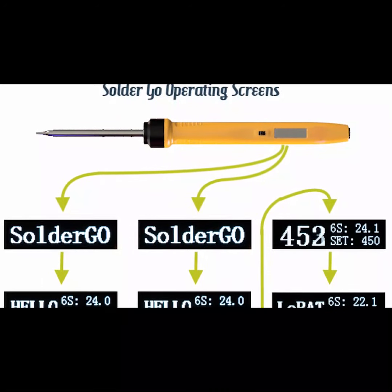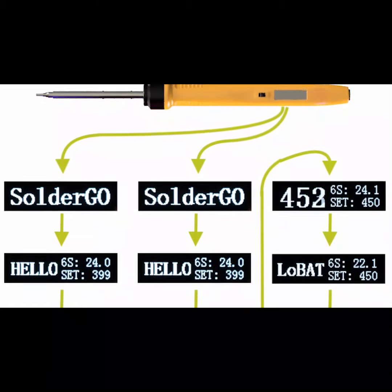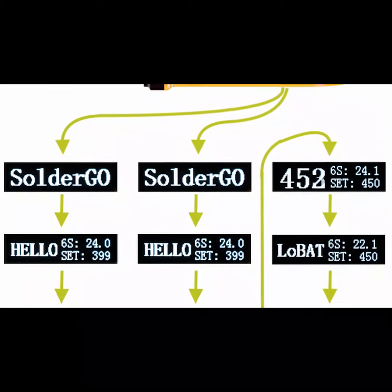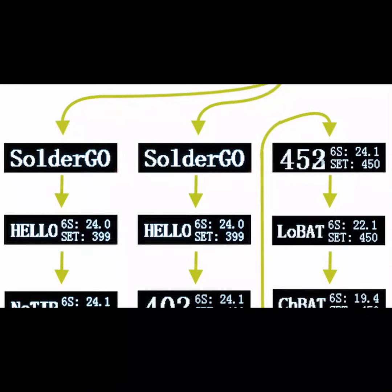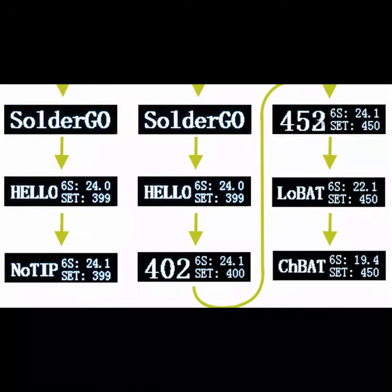The iron can be used in the field by connecting to batteries, or you can use it on your bench — we have an optional power supply for it. When you connect it to a battery the iron will recognize which battery you've connected it to, the number of cells, and set a few parameters accordingly. When it detects that the battery has got down to 20 percent of its capacity it will warn you. Should you take it all the way down to five percent, the iron will shut down to protect the battery. On the screen you can also flip the display so the iron is good for your left hand or your right hand.